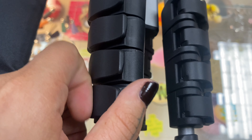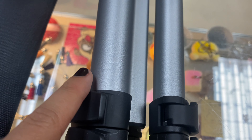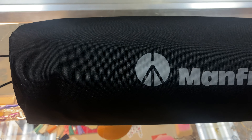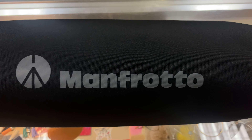The tripod's five leg sections are secured via flip locks, as we can see here. They're really easy to use — you just pop them open and adjust to whatever height that you need. The padded carrying bag is also included to protect your tripod during transport. It's pretty nice.